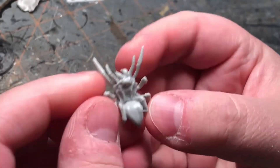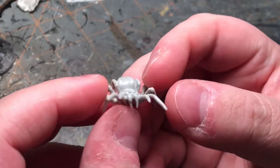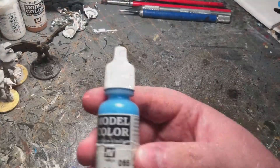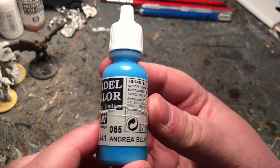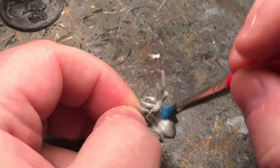Here's how he looks, all straight out of the box. No primer — I just put the paint straight on them. I wanted these to be ice spiders for the game Frostgrave, so I'm taking some Andrea Blue from Vallejo and putting it all over the spider.